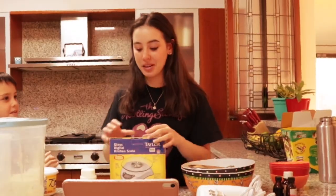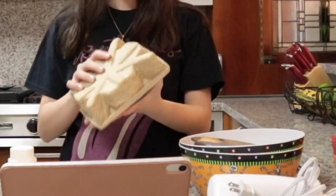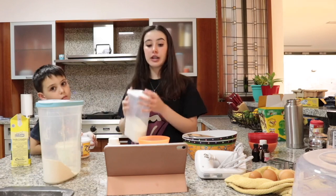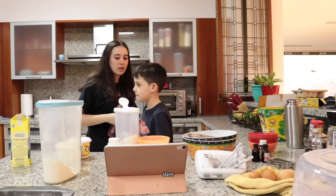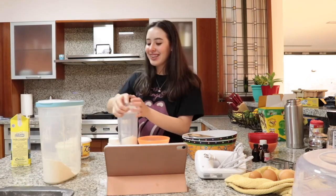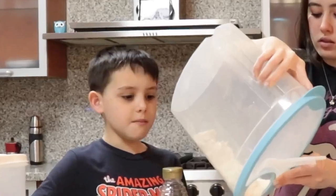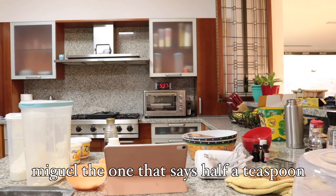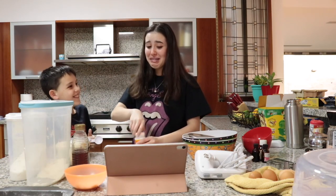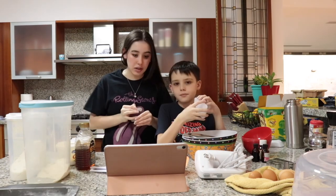He wants me to punch him. Here, I have the instructions — it's actually a YouTube video because I don't know how to read the instructions. The first step is to measure the sugar: it is 100 grams, which is quite a lot, not gonna lie. Cake flour is 90 grams. Baking powder is half a teaspoon. Sift the flour and baking powder.